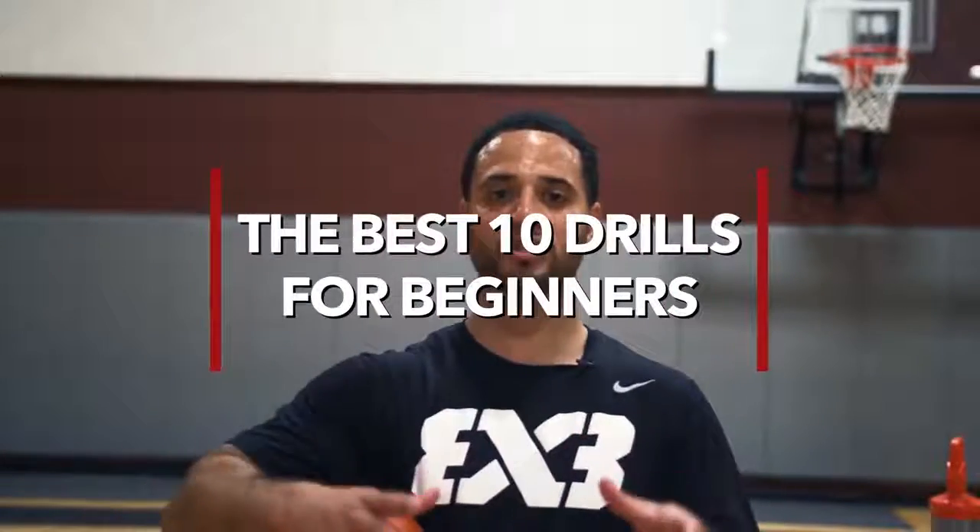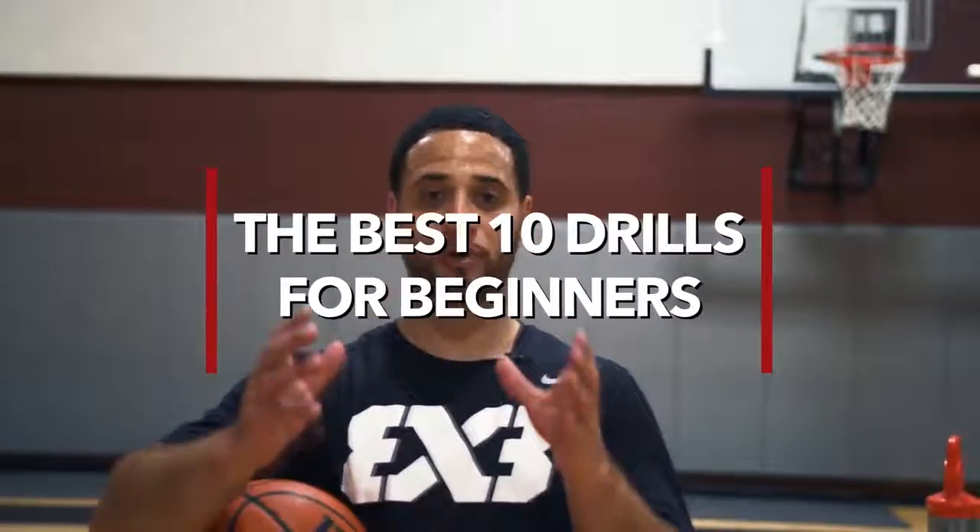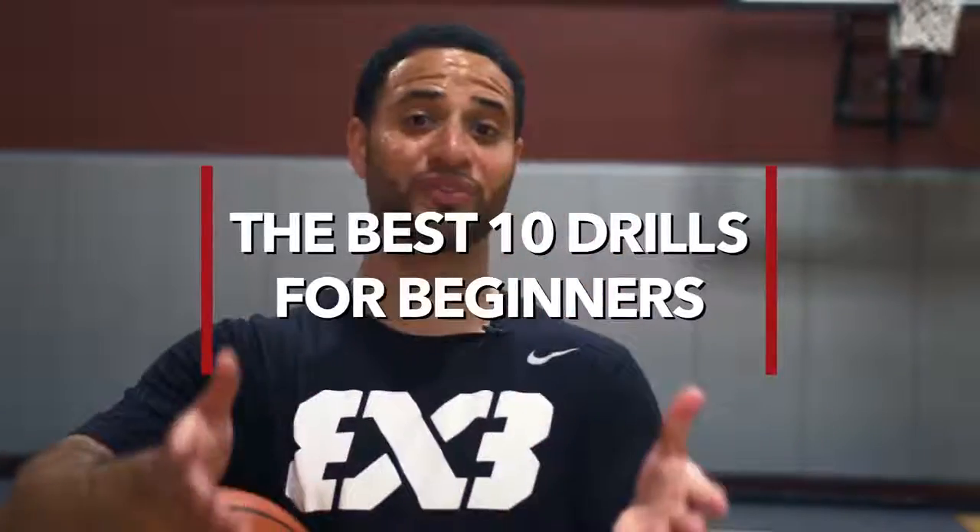Hey, what's up y'all, Coach Rock here, the official trainer for I Love Basketball TV. In today's video, I'm going to be showing the best 10 drills for beginner basketball players. Now if you're an advanced player, don't disregard this video, because a lot of times advanced players can really use the fundamentals. When you're training your skills, it's kind of like building a house.